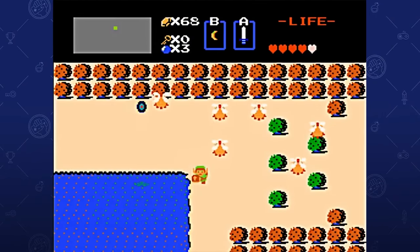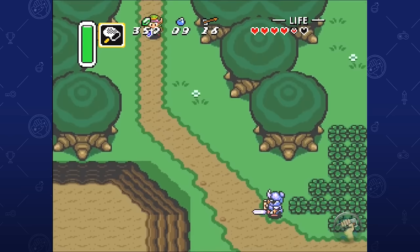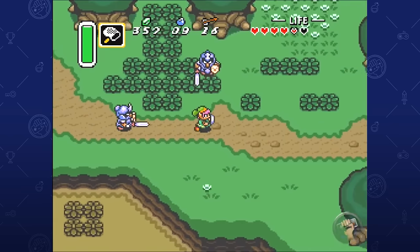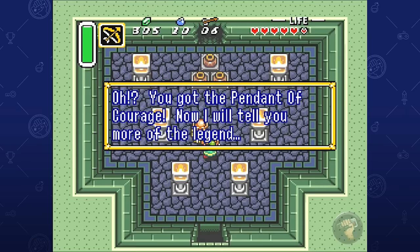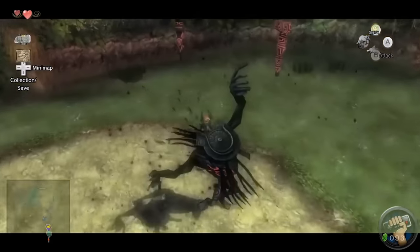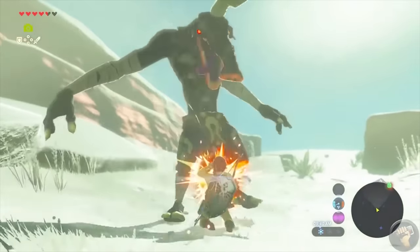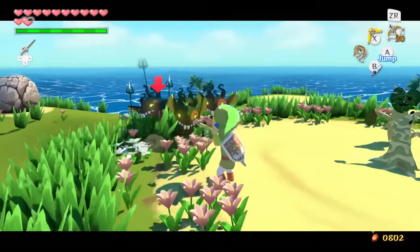The Legend of Zelda series is well known for reinventing itself in nearly every entry. The core story almost always contains similar elements — a young hero must heed the call to action and stop evil from conquering the land by using the power of the Triforce and the Master Sword. Players keep coming back for fresh gameplay, clever puzzles, and incredible presentation. It's not a stretch to say that almost everyone loves Zelda games, but The Wind Waker is an incredibly divisive game.